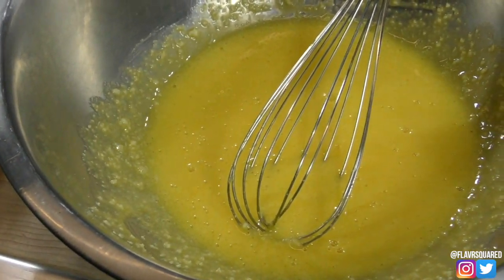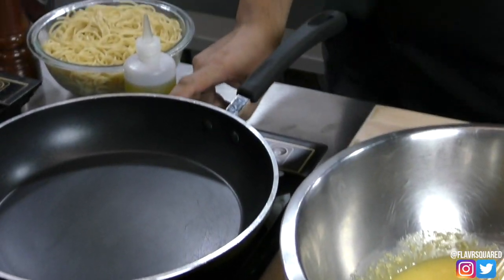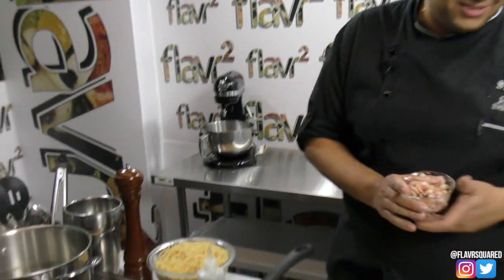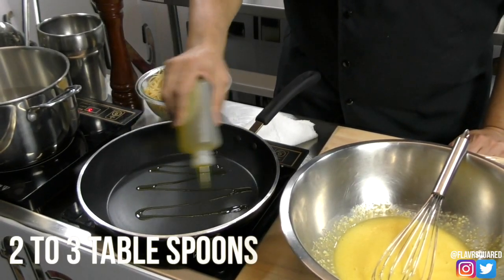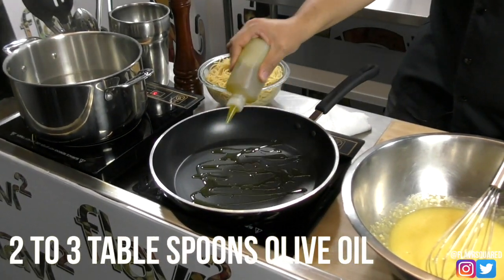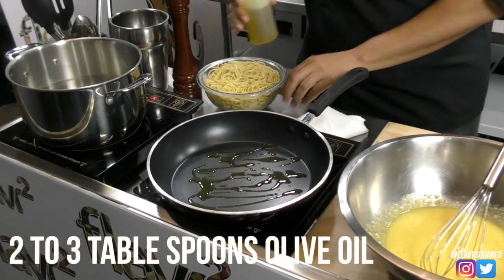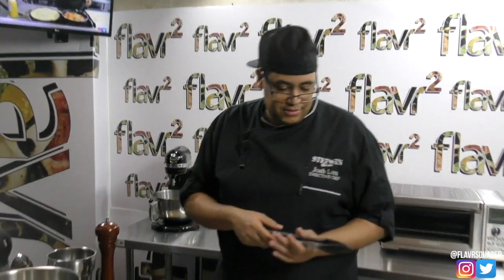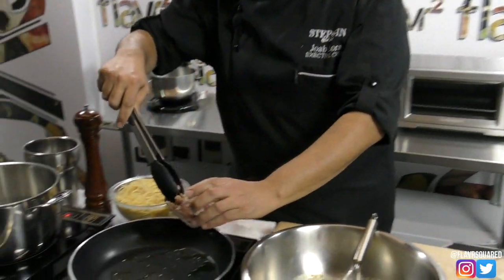Now with the bacon, what you want to do is render the fat out. The recipe calls for two to three ounces of bacon — I went with five ounces because I like bacon. Add about two tablespoons of olive oil, because you need fat to render fat. Go ahead and add your bacon to the pan.